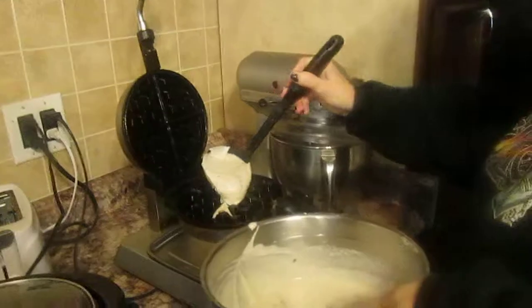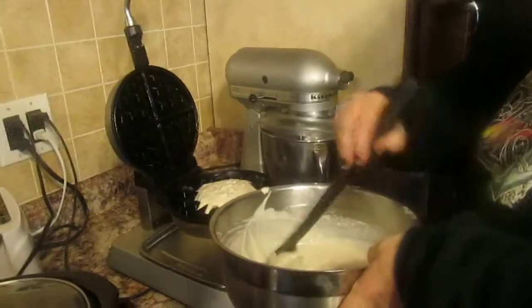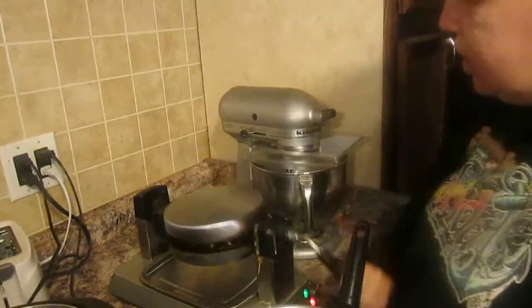Take your ladle — you see me spray the iron; I preheated it. Take your ladle, pick it up, go to the middle of your waffle maker, put the batter in there, then put a second ladle right in the middle, and then close it down.